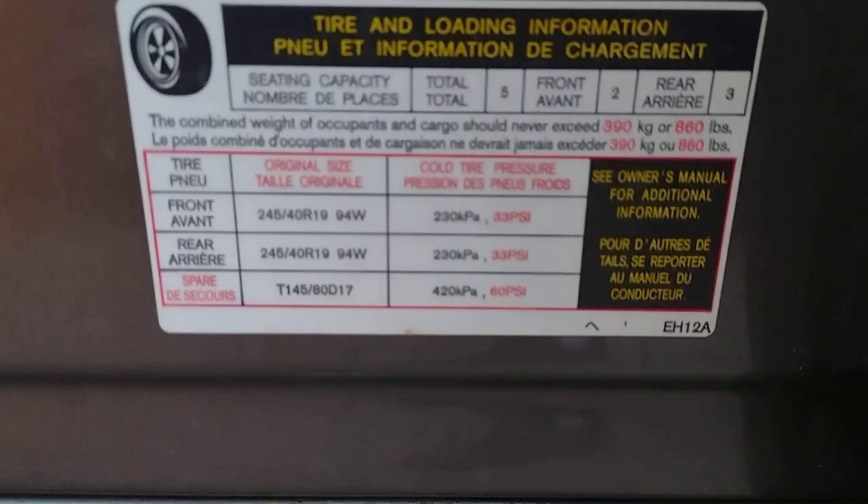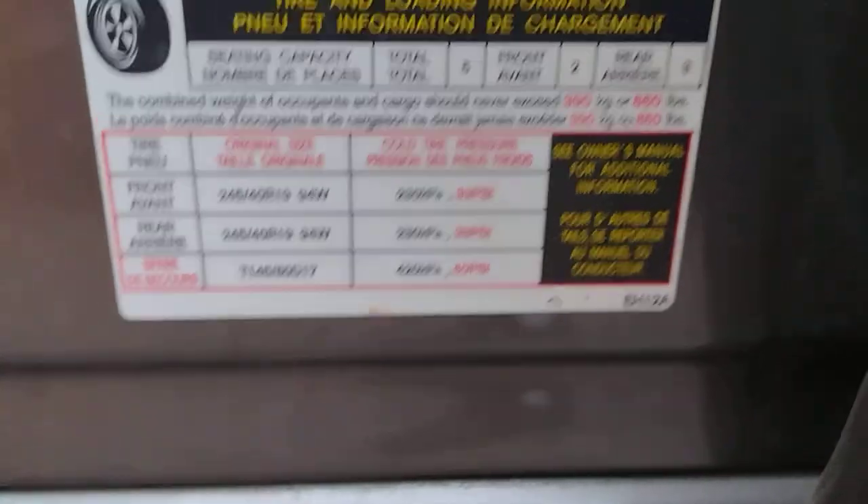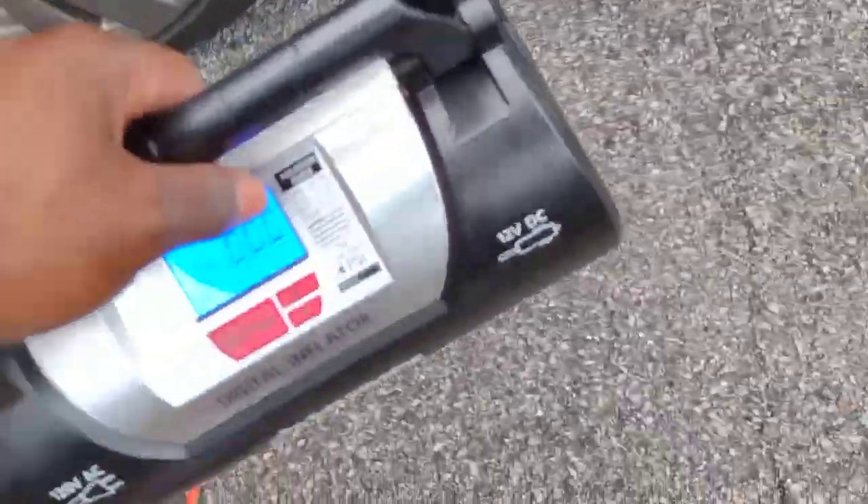If you're curious about what your tire pressure should be, open the door and come right here — it tells you what the tire pressures should be. 33 PSI cold. Cold means you haven't driven it at all. But sometimes I aim for 35; today 34 is going to have to do.